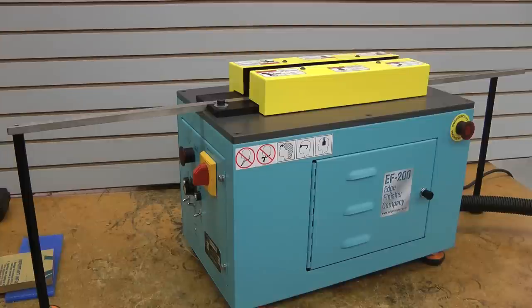What I'm going to do first is show you exactly how we turn the machine on and run a piece through, so you can see for yourself the quality of the sample.